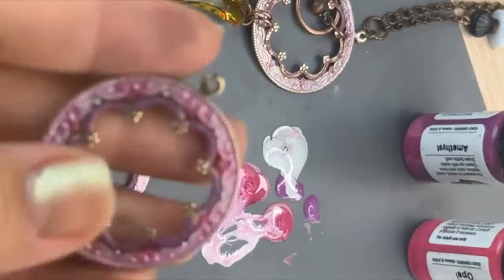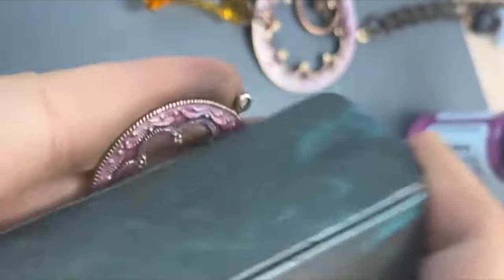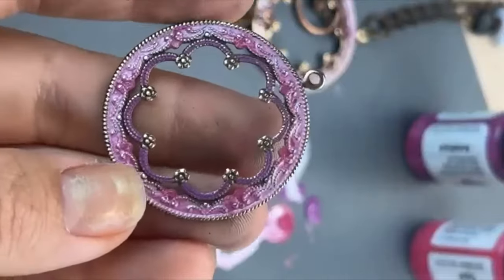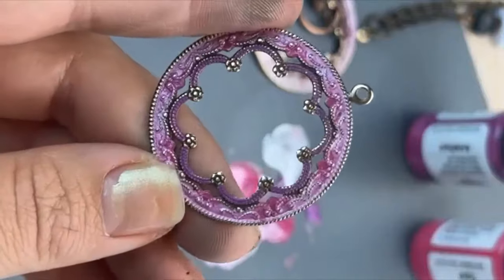Definitely waited long enough — probably too long. I forgot about this one on the side that I had done already. I'm going to say probably an hour to completely dry, and then by overnight you're going to have a fully cold enameled pair of earrings.